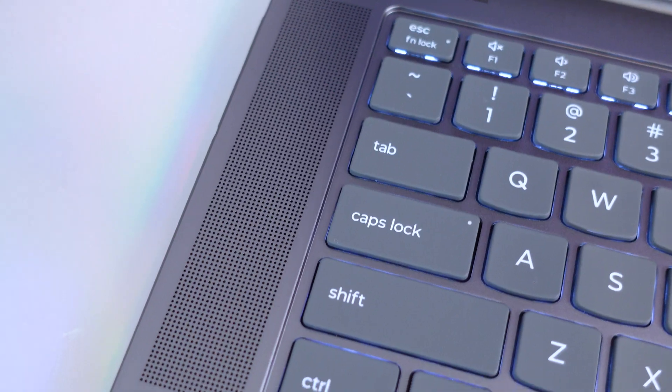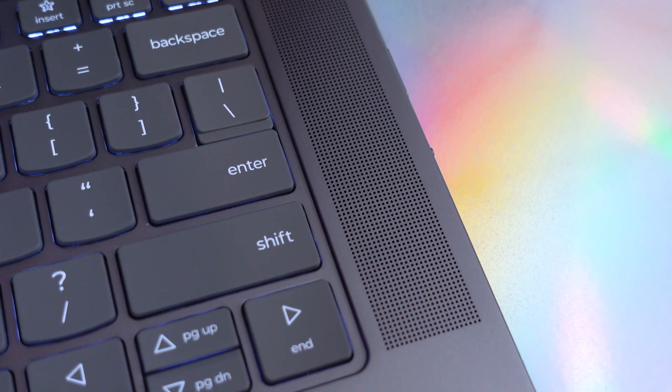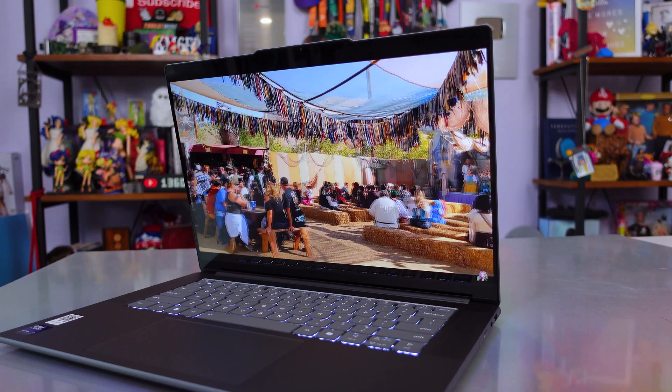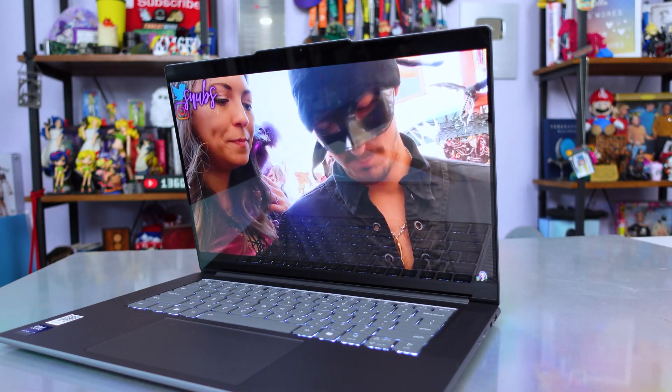It looks great, and the quad speakers with Dolby Atmos have really great audio quality when it comes to bass — it's very bass heavy. For example, listening to classic rock, the bass sounds very consistent and powerful. But if you're watching videos or podcasts, it sounds a little bit muffled in comparison.